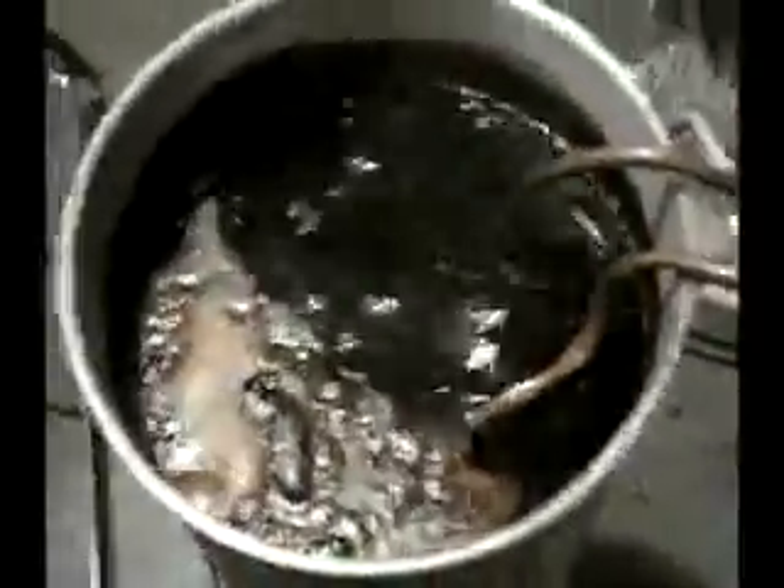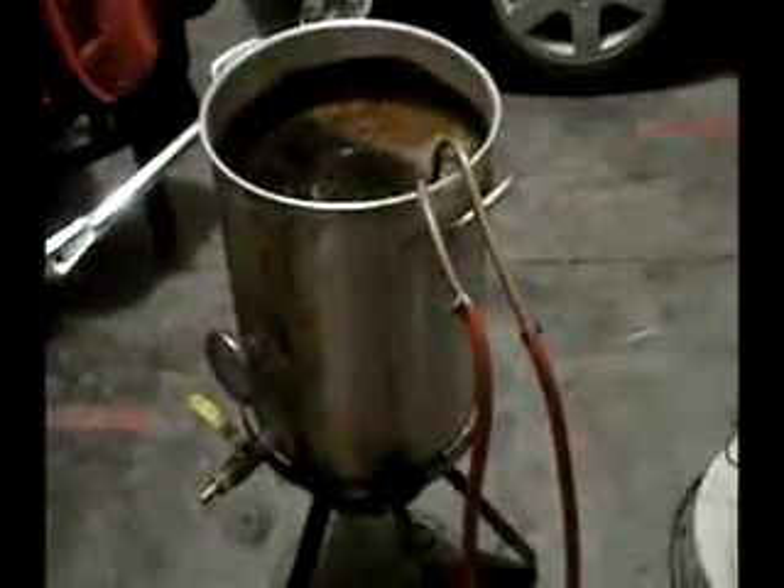Got about 15 minutes to go. Just drop my chiller in there — it's not even hooked up yet. Whirlfloc tablet — a lot of people use a quarter, I throw the whole thing in there. Now it's time to start cooling. Just a little seven dollar submersible pump from Harbor Freight, a little bit of tubing. These are ice — I keep these in the freezer all the time. I'll let this run for about 10-15 minutes until the water gets hot, then dump the water out, put more ice water in. By the time that gets hot, this will be cool enough to pitch.